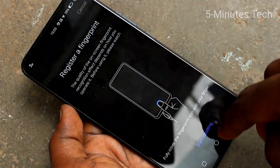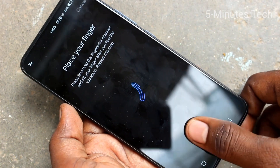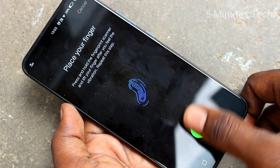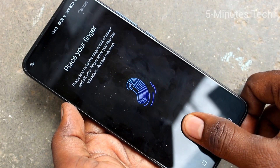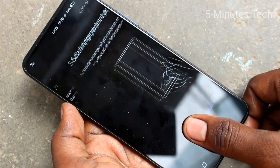If you want to add one more fingerprint, click on add a fingerprint again and start inputting. This time keep another finger on the scanner and follow the on-screen instructions. Each time vary the position.